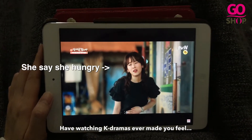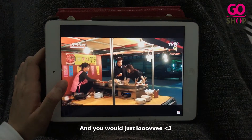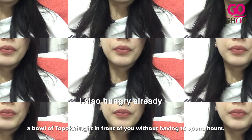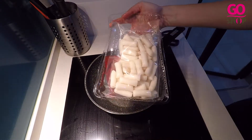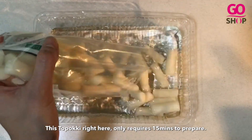Have watching Korean dramas ever made you feel hungry? And you would just love a bowl of tteok-boki right in front of you, without having to spend hours? Well, I have the solution for you. This tteok-boki right here only requires 15 minutes to prepare.